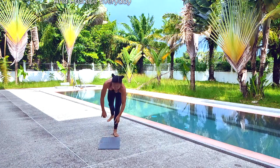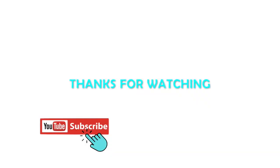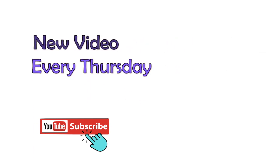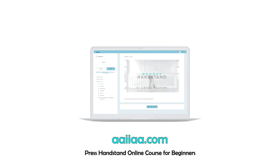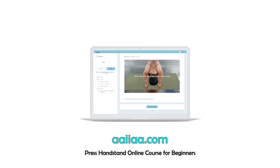Please make sure to give this a thumbs up and don't forget to subscribe so you won't miss new videos. Thanks for watching and see you next week.